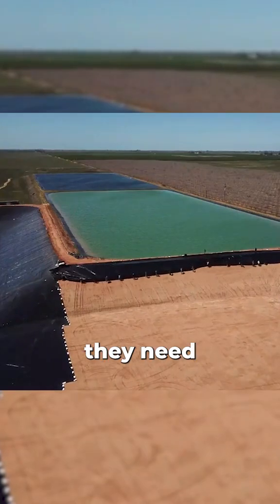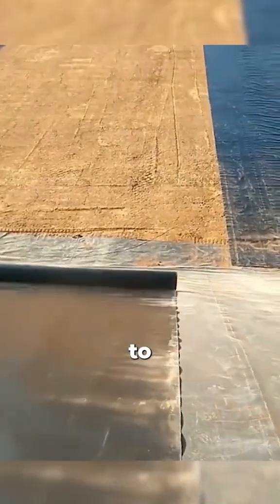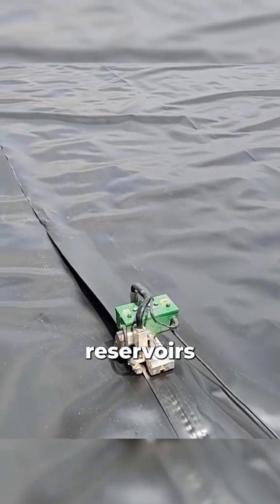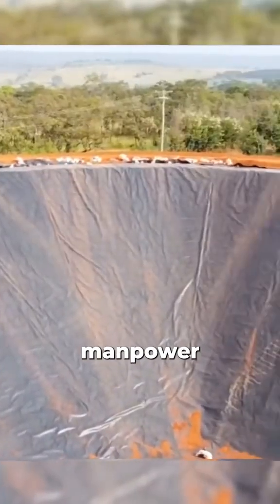After the tarps are laid down, they need to be heat welded at the center using specialized equipment to ensure a strong and watertight connection. It's possible to build small reservoirs with only a few people, as the installation doesn't require much manpower.